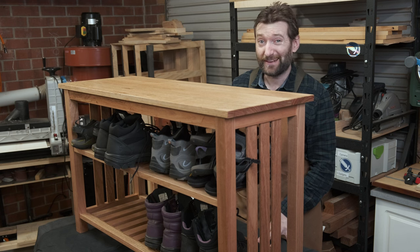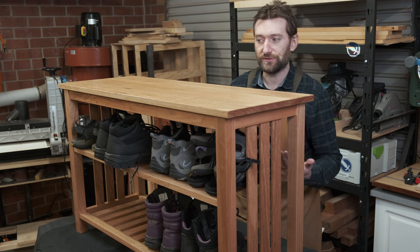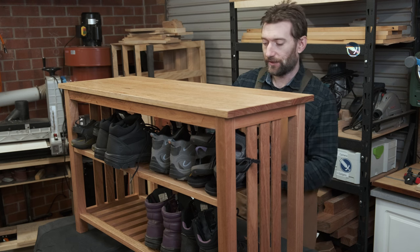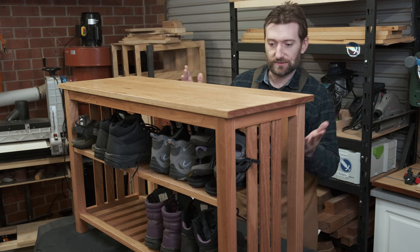This went together fairly easily and it's fairly customizable depending on what sort of shoes you and your family have. If you don't have boots you might even be able to get three rows in here for sandals or something like that. But for us this works really quite nicely.